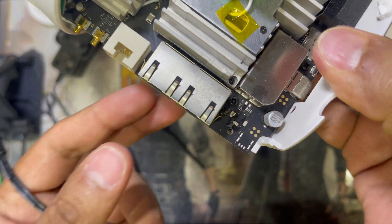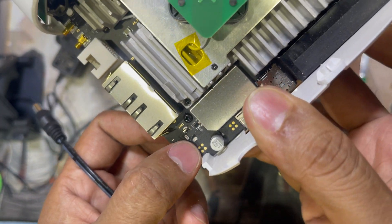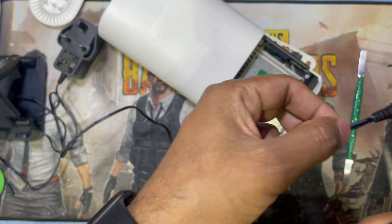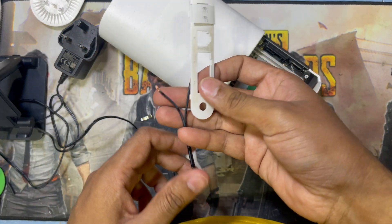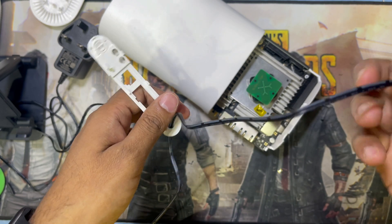You can see here is the charging socket — the first one is negative and this one is positive. So here is the charging port. I will cut this charger and insert two cables. Guys, you have to put this cable inside this hole.